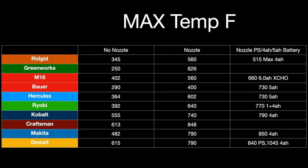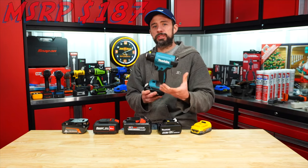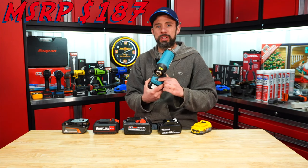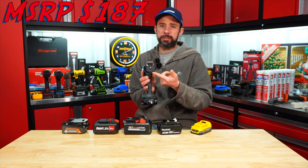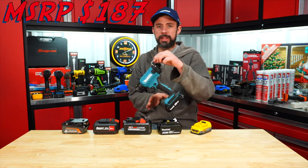Looking at the max temp data, one thing is really clear — higher amp or higher performance batteries do matter. Almost highest temp, highest CFM. You have your high/low settings, quick detach for the nozzle, variable speed in the back, and a latch right here so you can hang it on something.